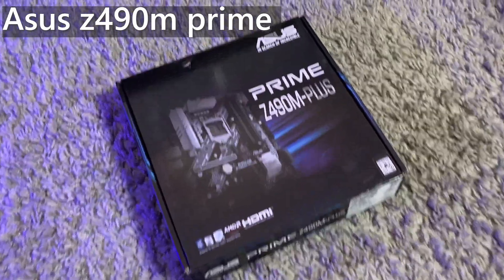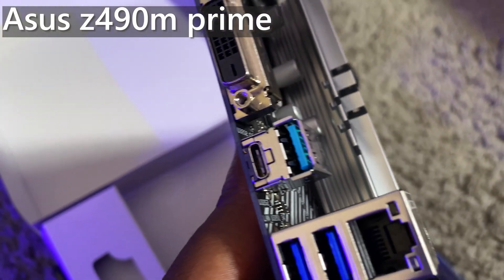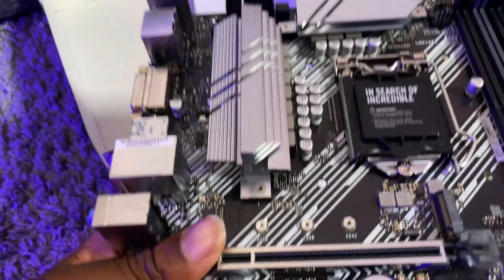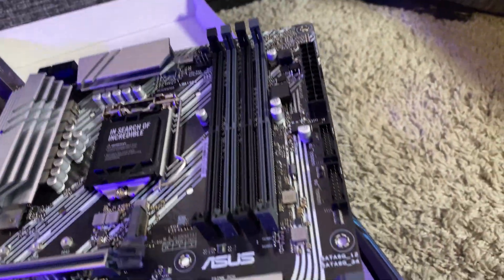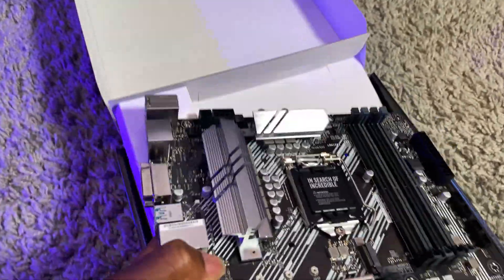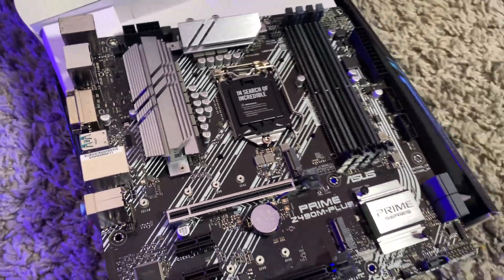Let's start with the motherboard. It's got all the ports that we need: USB 3.2, USB 3, HDMI, DVI, display ports. The VRMs are cooled well, there are four slots of RAM, dual Type-C for the front, and six SATA slots. It's not the best board but the Z490 chipset enables us to overclock our processor.